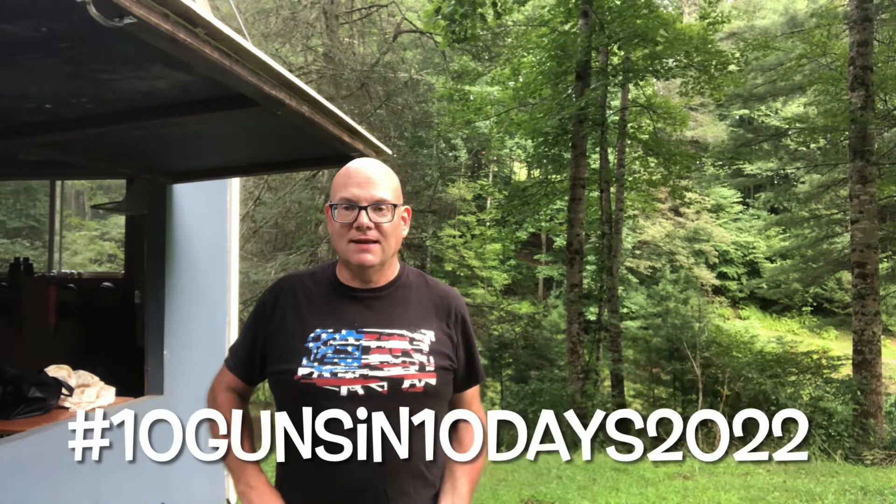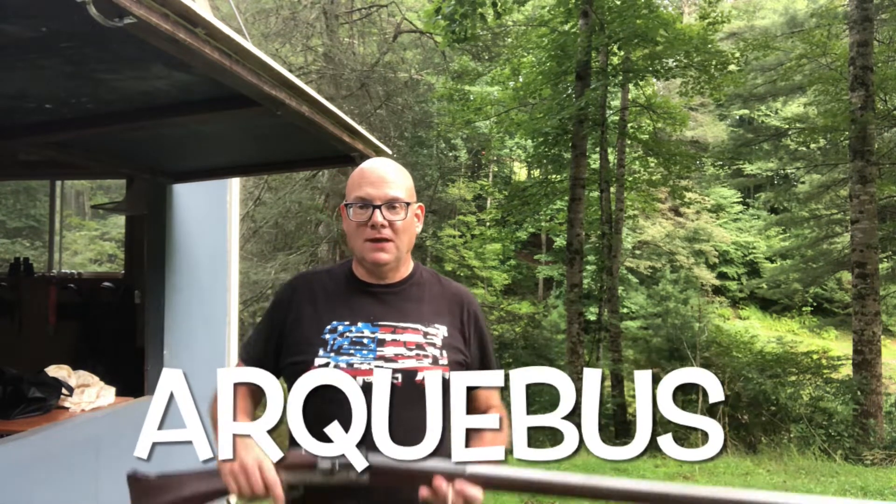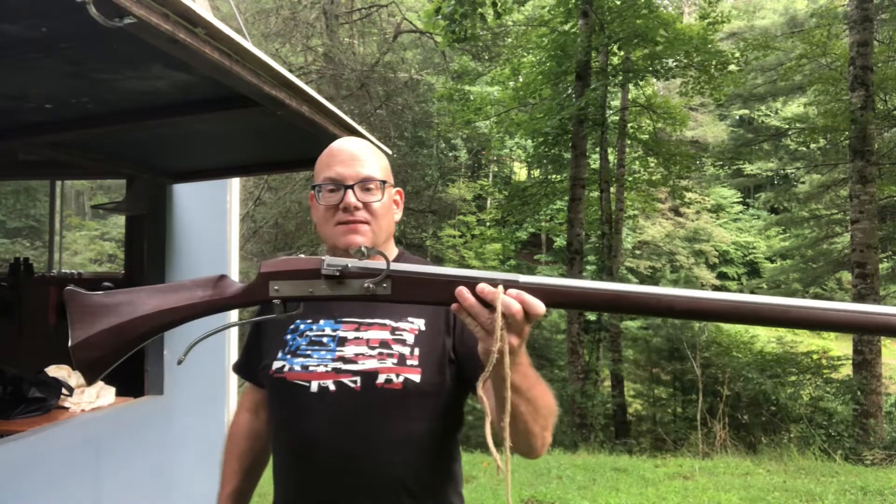Welcome to the channel. This is video number eight in the 10 Guns in 10 Days challenge that Tim over at Treetop Outdoors proposed. Check his channel out if you haven't yet, and check the other guys participating — just search the hashtag 10 Guns in 10 Days 2022. Today we're going to be looking at the European arquebus.